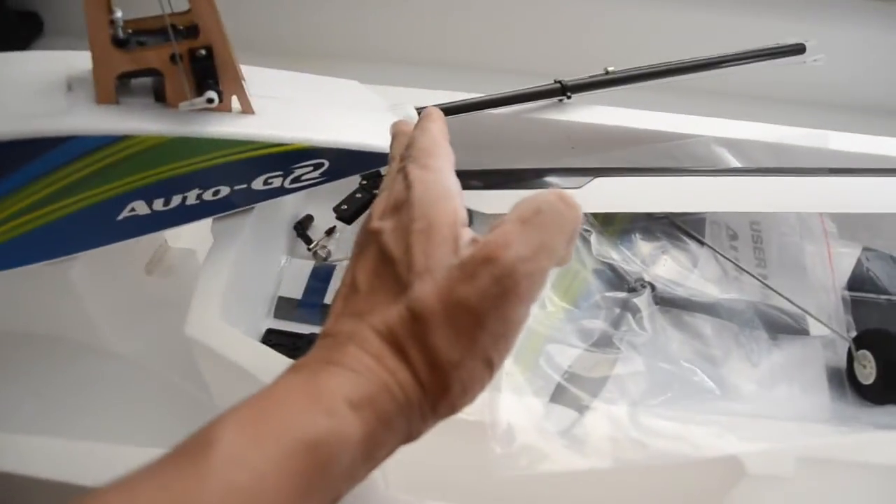I would say it's about 13, maybe 14 inches long, and there's another 14 inches in the boom area.